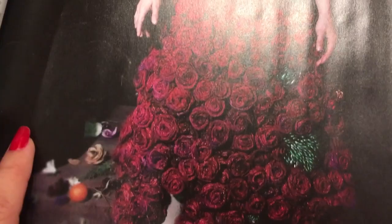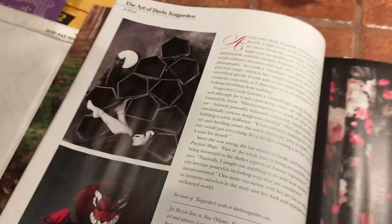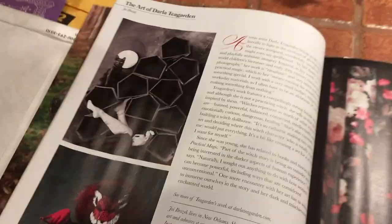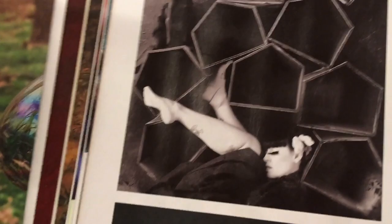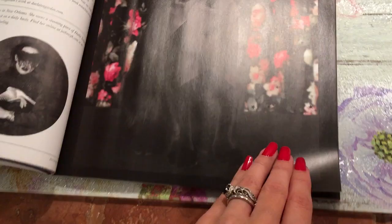On the next page we have the art of Darla Tea Garden. I think this girl makes these costumes — she's a photographer and she does a lot of fairy tale themed photography. Like it's just wild stuff. Look, she's a fox here. And this one reminds me of Salem from Sabrina the Teenage Witch — he looks kind of like a puppet a little bit.